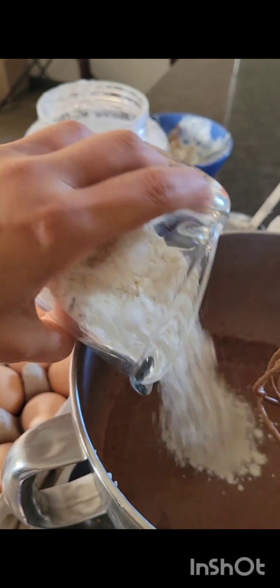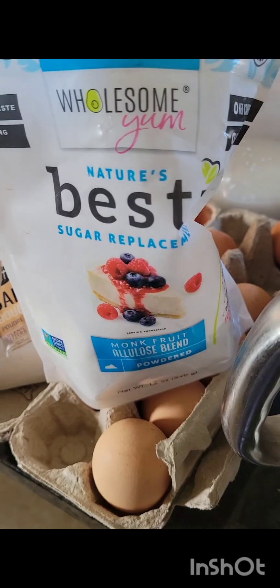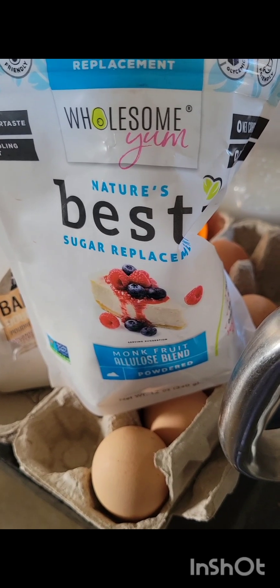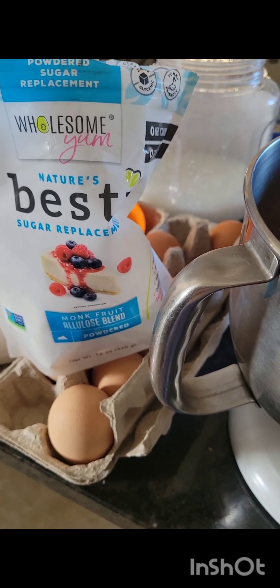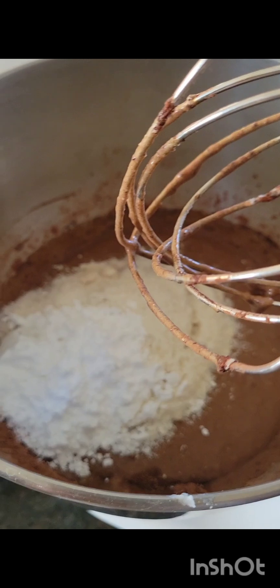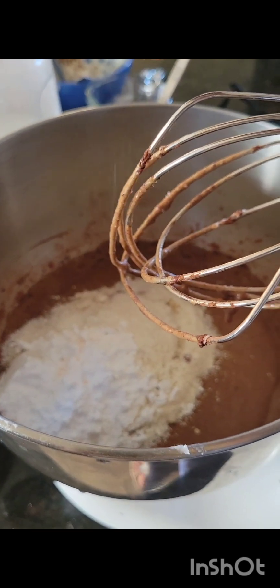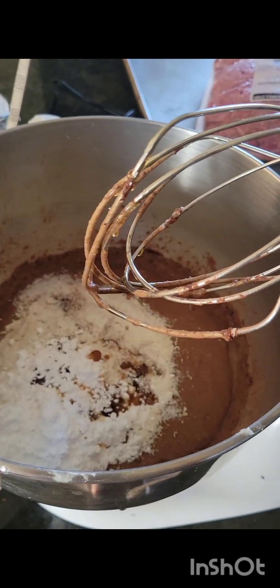I'm using Besti by Wholesome Yum allulose — it actually has some monk fruit in it too. I would have preferred just allulose but it was sold out, so I've got a half cup going in. I'm adding a pinch of salt and a drizzle of maple — probably a quarter cup — that'll add some nice flavor.